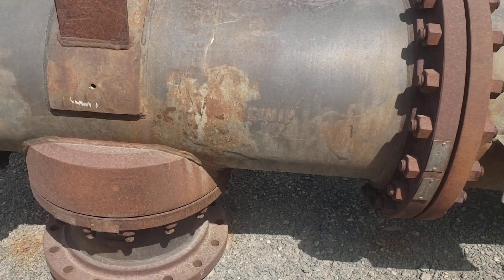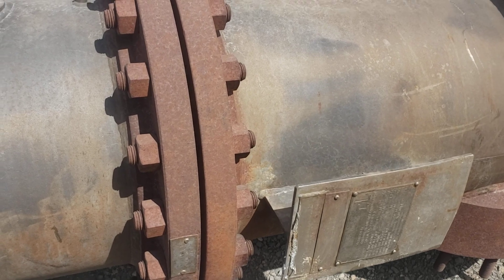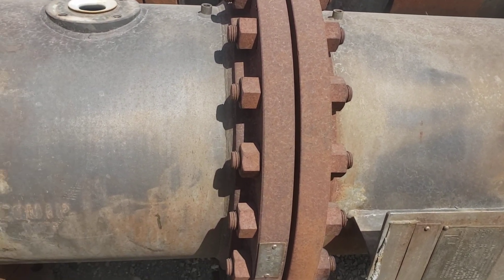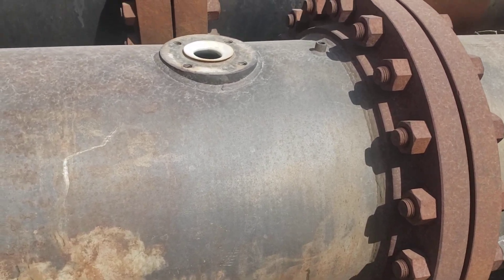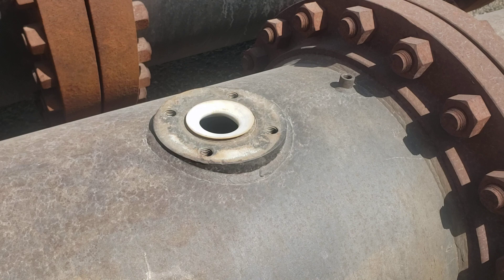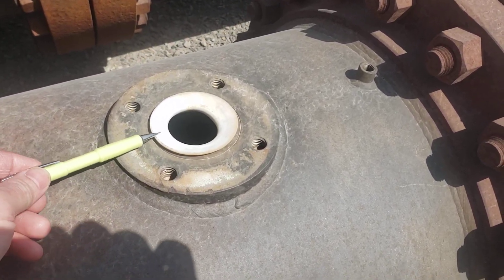Gentlemen and ladies, thought I'd bring you along and show you this interesting pressure vessel. It's PTFE lined — Teflon, as the trade name is — and as you see here, you can see the Teflon.